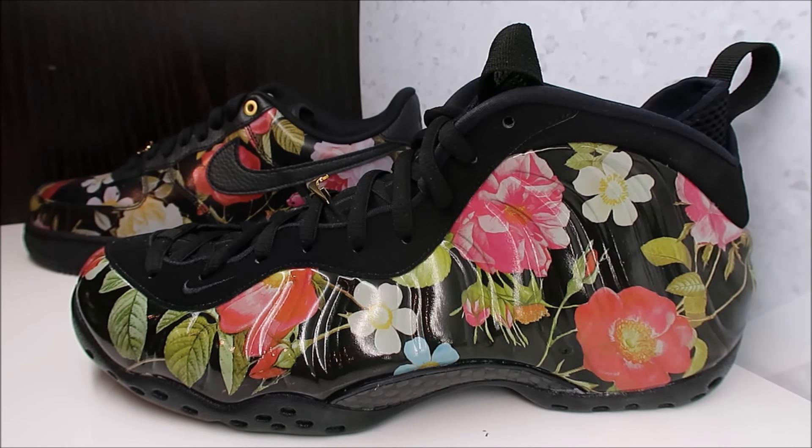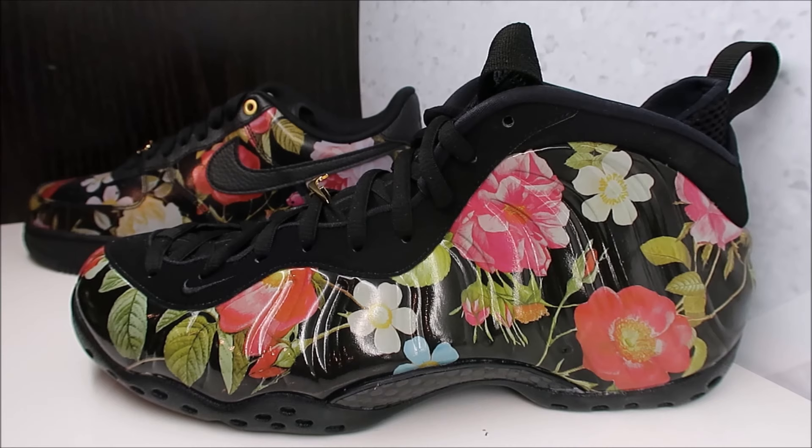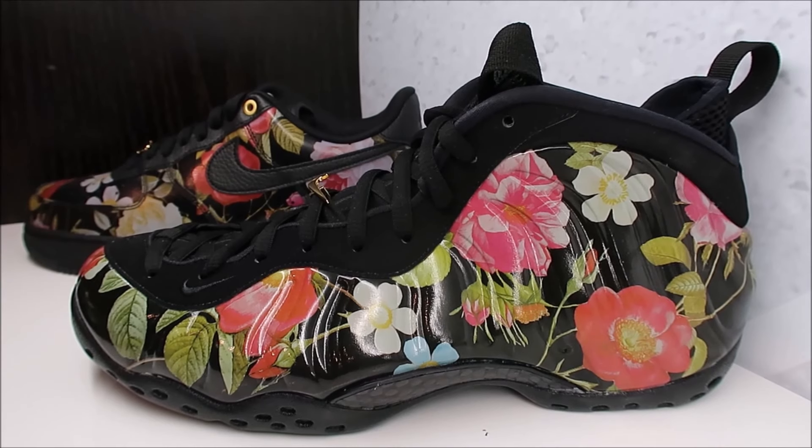Maybe someone from Nike's watching — I have a few people that work at Nike Sportswear that follow me on Twitter. If you're watching this, bring back the UNCs. We got the Dr. Dooms, and us foam heads appreciate that — we really did. I know I purchased my pair when they came out and I love them; I actually wore them last week.